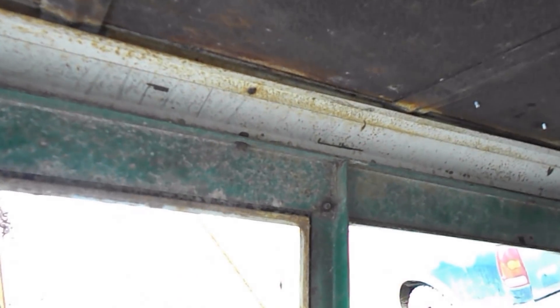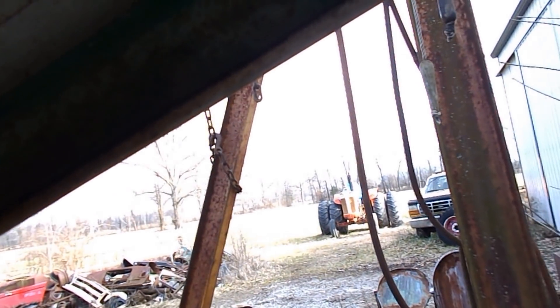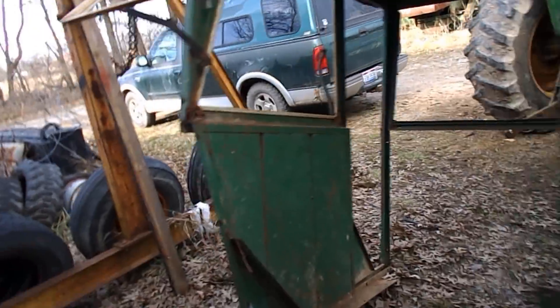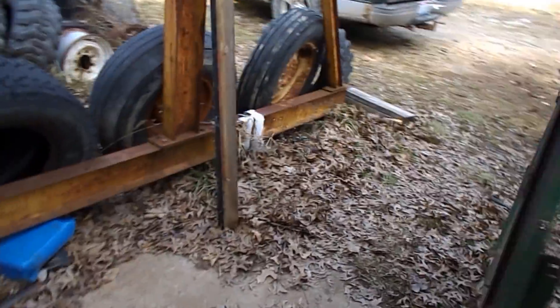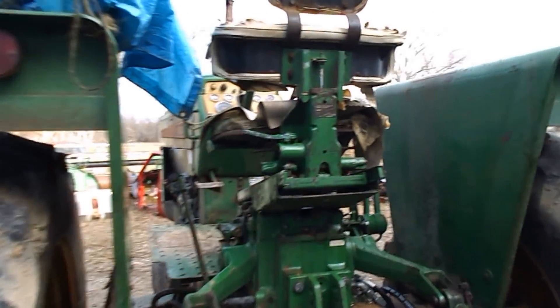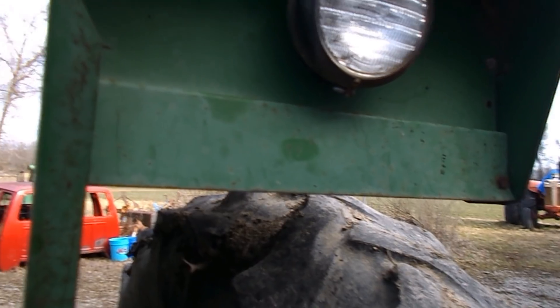I'm hoping I can separate the roof from these side pieces. If I can't, it'll suck but we'll cross that bridge when we get to it. But I plan to put slightly tinted windows and some LED lights on it, and a few other things if I so desire. I'm making plans, I'll put it that way. But for now we'll fire this thing up and get her back over there and park it for now.